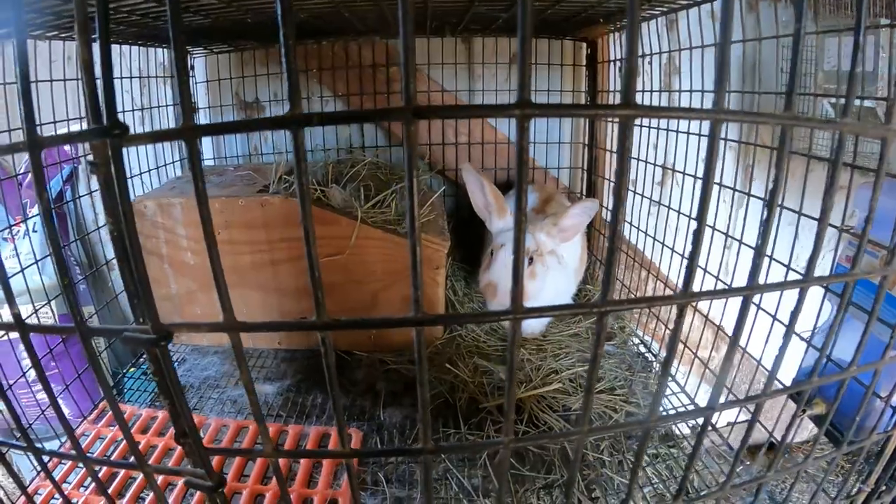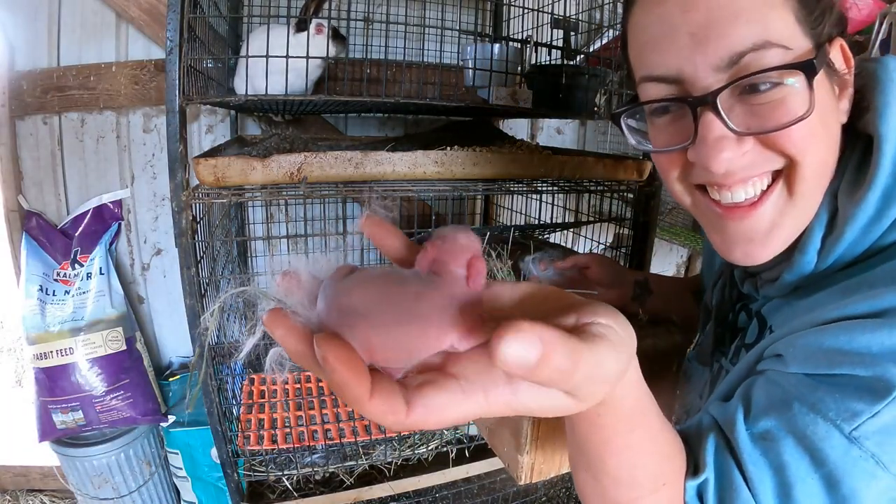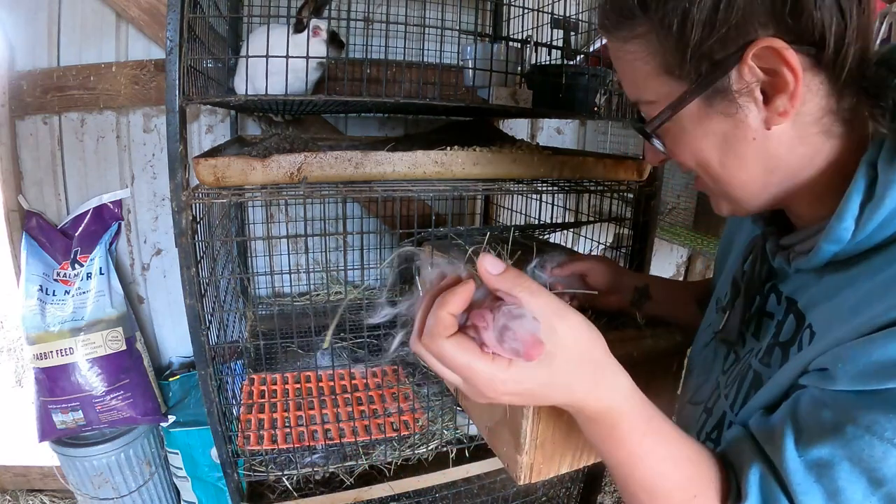Get that fat, fat baby bunny. Mama does a good job — 10 rabbit babies, and that's a good size litter. We like to raise these up for our local farm store and they buy the whole litter for $7.50 per kit. With 10 babies that equals $75, which is not bad. It definitely doesn't cost $75 to raise those guys up to eight weeks.